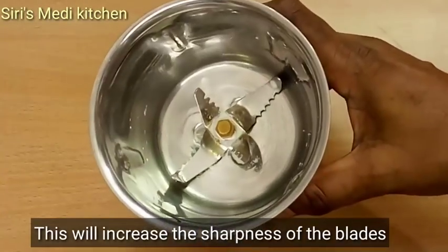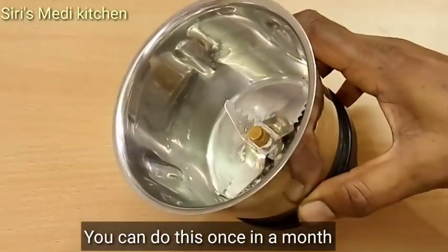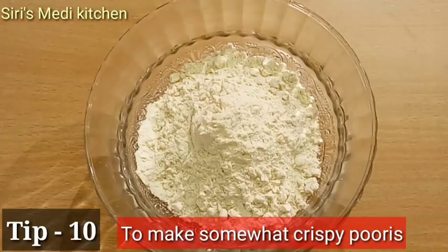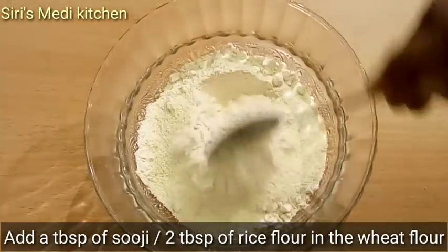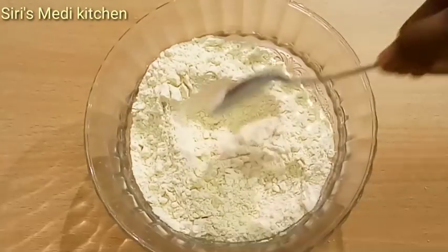Mix it for sharpness and make the blades sharp. The 10th tip: mix it with crispy ingredients — 1 tablespoon or 2 tablespoons — to make it crispy.